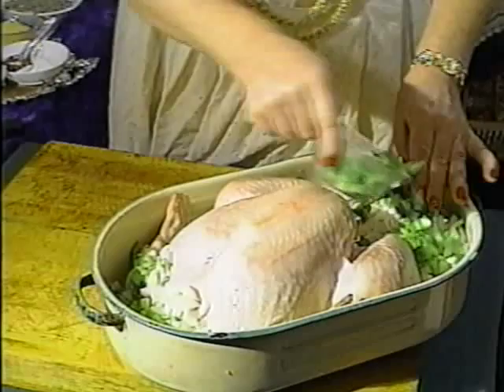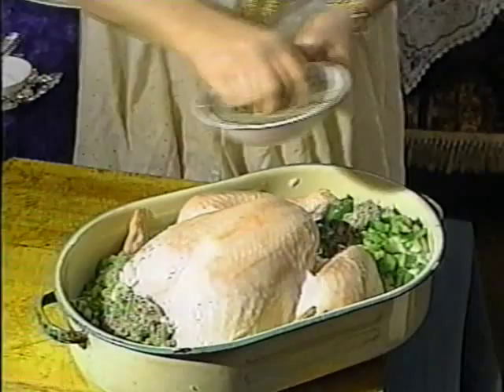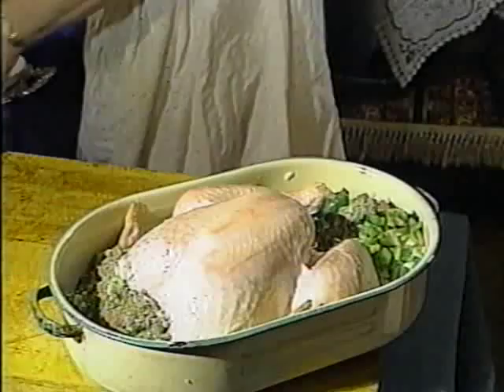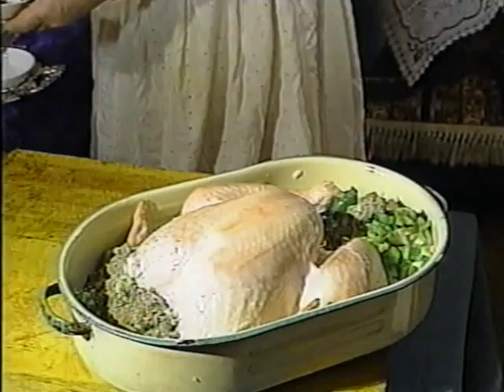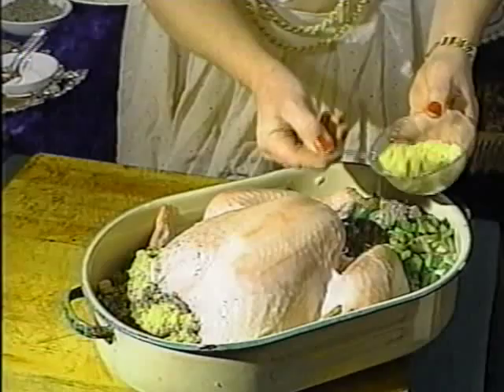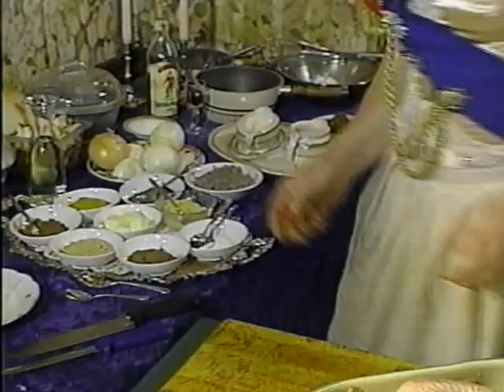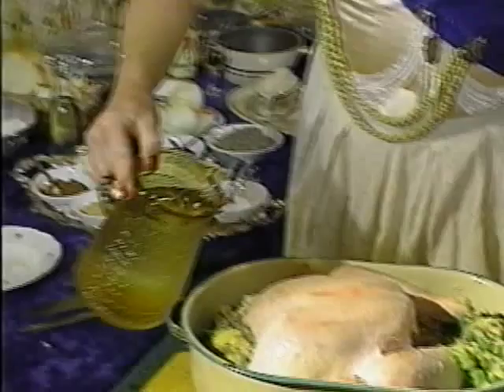Now the herbs. I obviously like sage — rough sage. I don't like the really ground sage, just rough sage. A couple of handfuls there, and we would put a little bit of clove, a little bit of nutmeg, a little salt, a little pepper. Actually, no salt, because we're going to use chicken stock or an oxo cube, whichever you can get hold of. All this goes in beforehand — it's going to cook with the turkey. And fill it up with water, as much water as you can get into the pan, because you don't want the pan to dry in the oven.